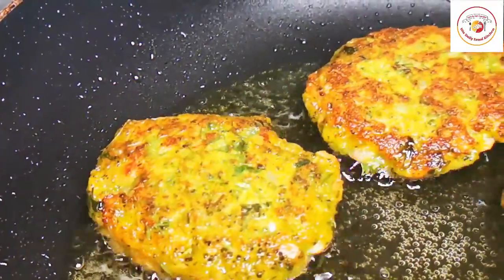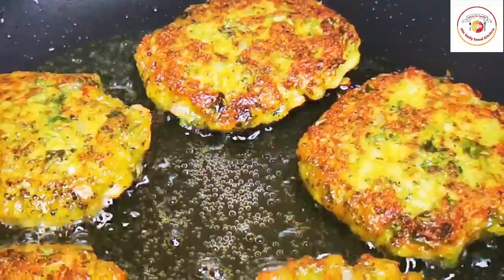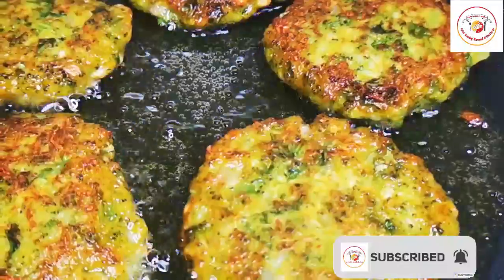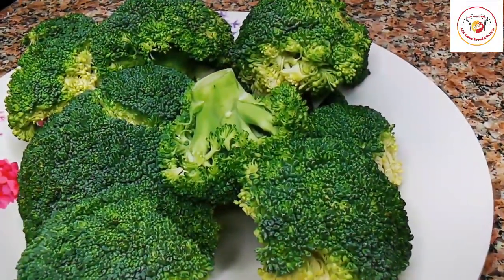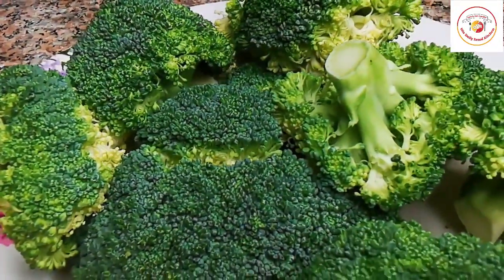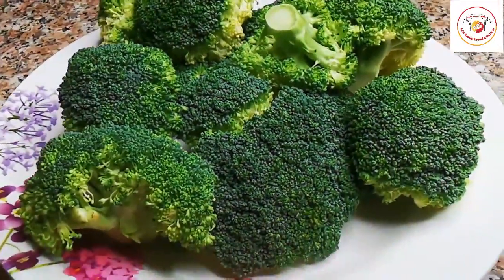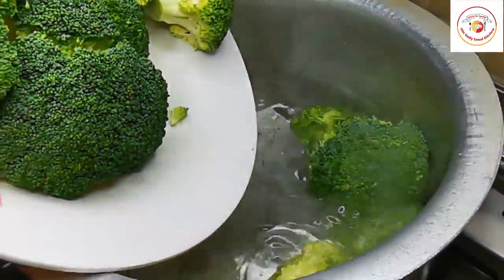Welcome to his style bread kitchen. Today's recipe is broccoli cutlet — it is really delicious and very healthy because it is good for the eyes, a good source of fiber and protein, and it contains a lot of iron, potassium, calcium, and B vitamins with folic acid.